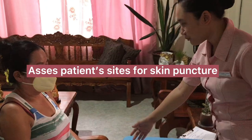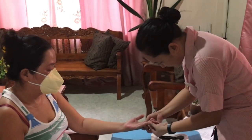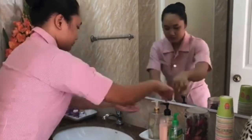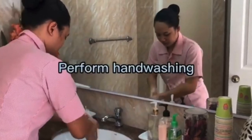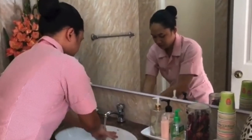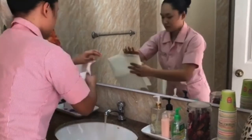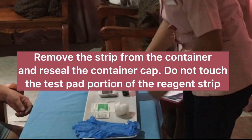Assess the patient's site for skin puncture. Perform hand washing to prevent the spread of microorganisms. Remove the strip from the container and reseal the container cap. Do not touch the test pad portion of the reagent strip.